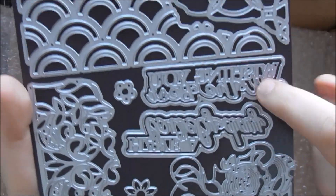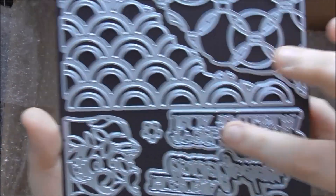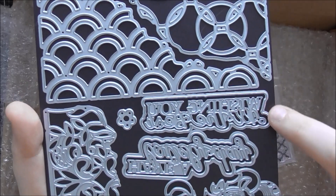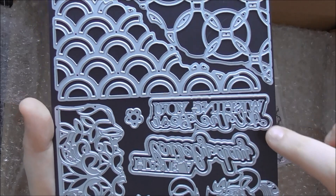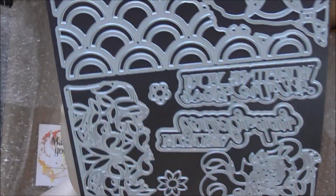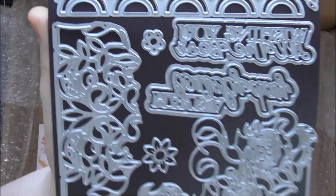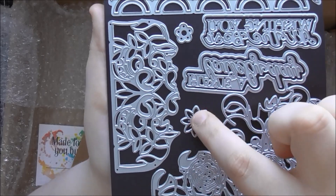We also have two sentiment dies where the actual word cuts out and you also get the extra bubble shape. I like to cut the bubble in vellum to mute the background, but you could cut the bubble in a solid colour to make it easier to add 3D foam to the sentiment. One sentiment says 'wishing you all the best' and the other says 'have a lovely day' — really nice generic sentiments. And there are a couple of little flower dies too, which are always great to have.